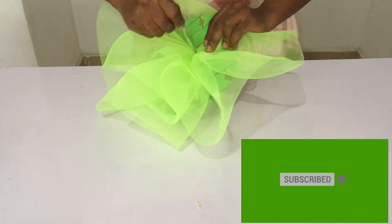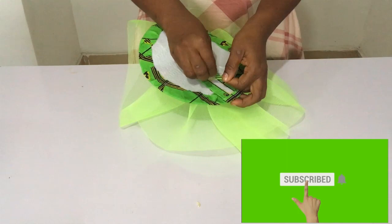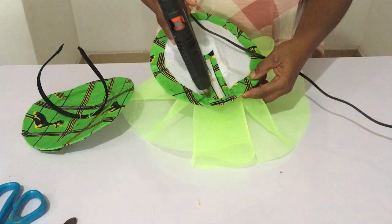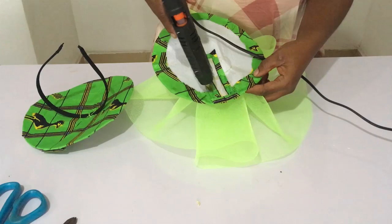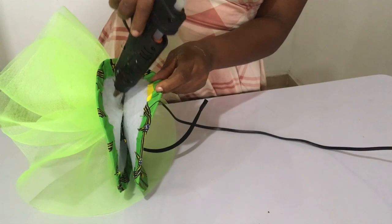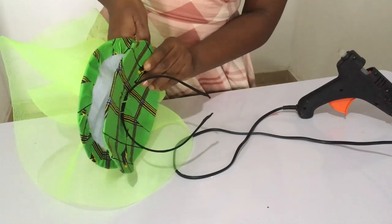Once you have sewn it well, the next thing is to take the other part to cover it. I decided not to use my ever-stick — I used my hot glue gun instead. When using hot glue, you have to do it bit by bit because it dries easily. If you want to know about which glue to use and which is best, I have another video — I'll put the link in the description. Once that's done, the next thing is to cover up the sewing on the alice band.